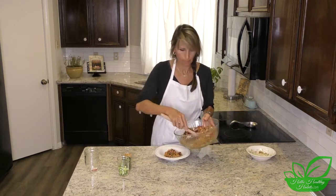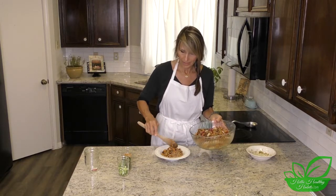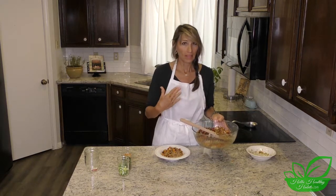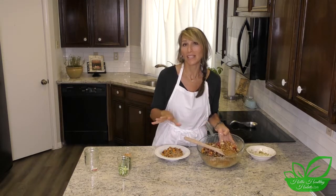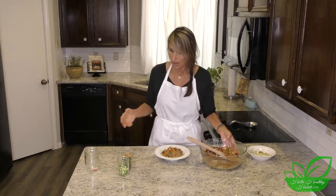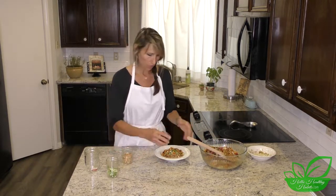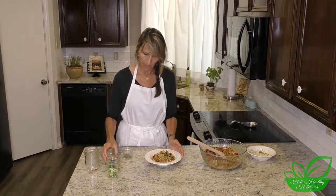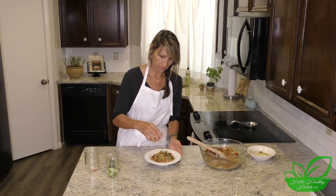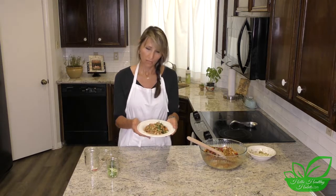Now I'll plate it up. This could serve as many as four people, but Paul and I could split it between ourselves if it's the only dish. It could easily be for four if you're adding a side. I'll sprinkle on the rest of the toppings — a little bit of green onion, a little bit of cilantro, some pine nuts that we toasted earlier, and just a little bit of mint. It's ready to go, and it's worth the effort. It's got lots of good fiber and nutrients.